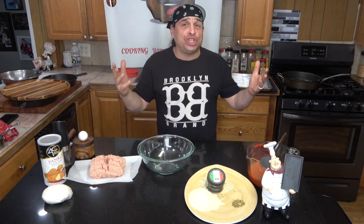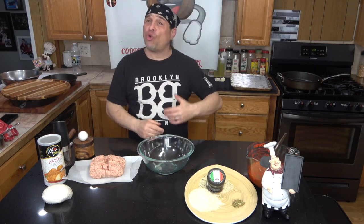Sounds good, don't it? You're going to love this. I'm telling you, it's quick, it's easy, and it's a good snack for a game day or a get-together.